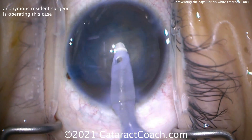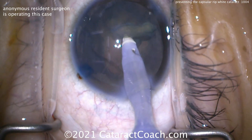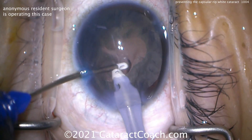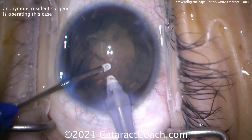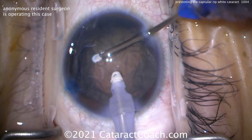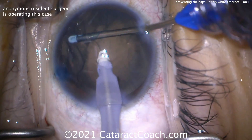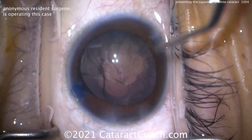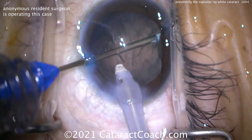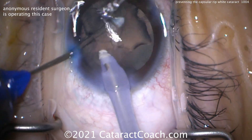Now we can go inside using the phaco probe. This lens is soft — it's not dense — and we're removing the whole lens just with the phaco probe. Cortex removal coming up. We can do a bimanual approach, which is going to be helpful because it's a small rhexis. This is not going to be the final rhexis; we're not going to leave it like this. But we want to clean up as much of the lens cortex as we can. The bimanual approach uses the transformer IA handpiece.